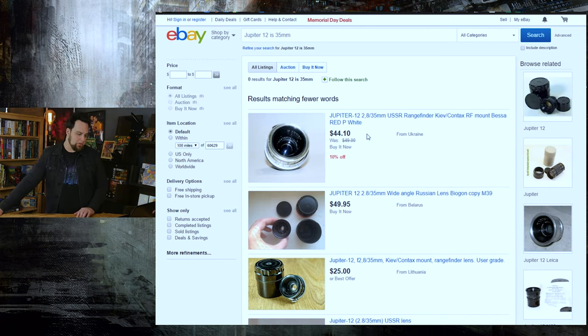Moving on to the Jupiter 12 — it's a nice 35mm f2.8 focal length. These are like $49, and if you want a 35mm focal length lens, this is one hell of a lens.